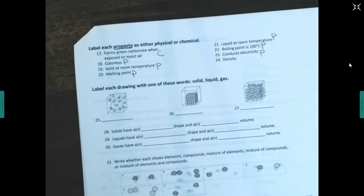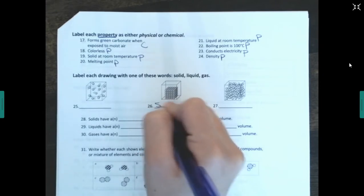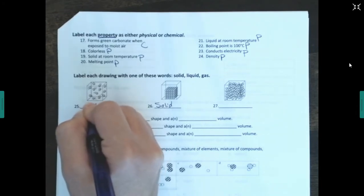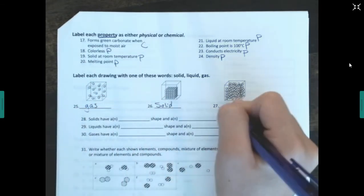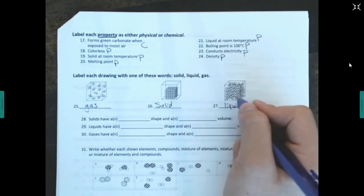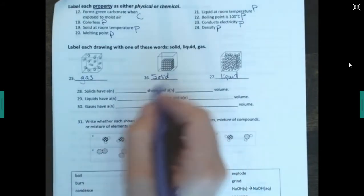Is it a solid, liquid, or gas? If particles are in a regular arrangement, nice and neat, it's a solid. If particles are far apart, moving quickly in random motion, that's a gas. Liquid particles are still touching and sliding past each other, but there's no regular arrangement — that's how you tell the difference between a solid and a liquid.